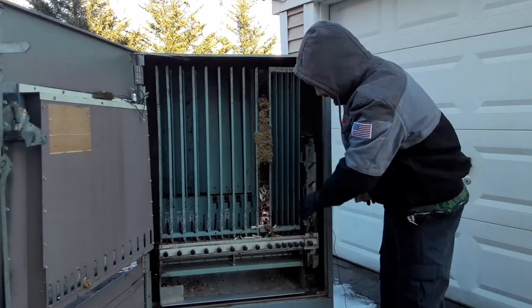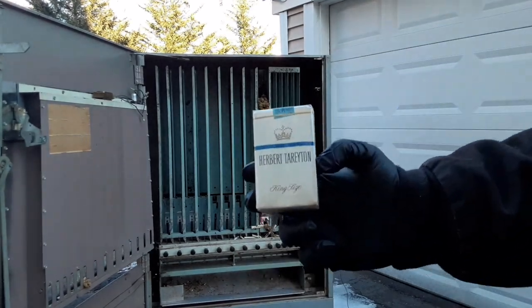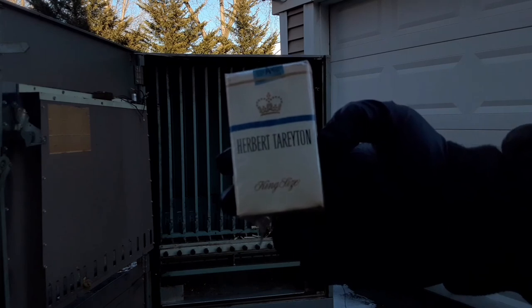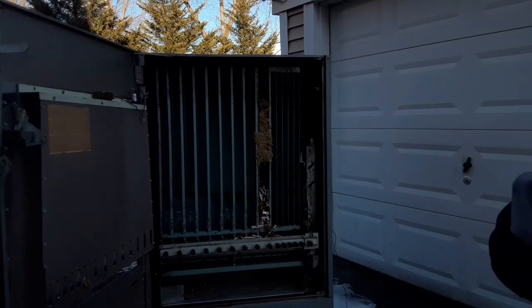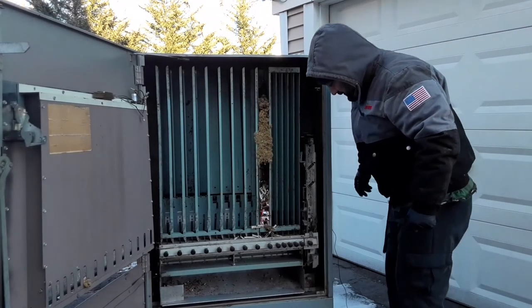All right, we got to get all this out, this whole thing's got to be cleaned. Look at this — I don't know if you can see it. Herbert, or a bear — Harryton — a bear, Herbert, I don't know. We'll figure out what it is. These are going to go back in once we clean it. So how does this thing work?